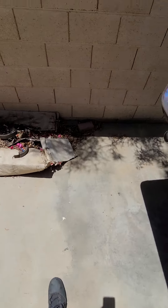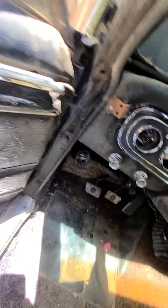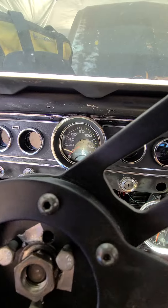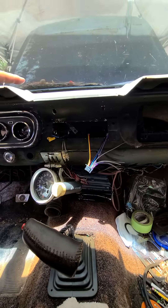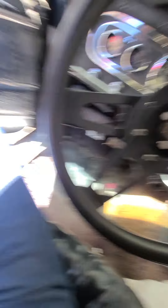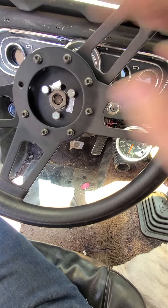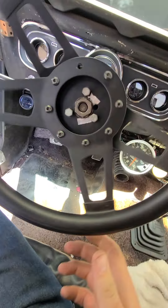I went underneath and bolt-checked everything. We got the e-brake cable put in, as you'll see in the other video. The dash is all put back together. I gotta put the plate back on this and then honestly it's about ready to drive. I'm gonna set it down on the floor and get the wheel straight, get this set so the wheels aren't turned to the left and looking goofy.